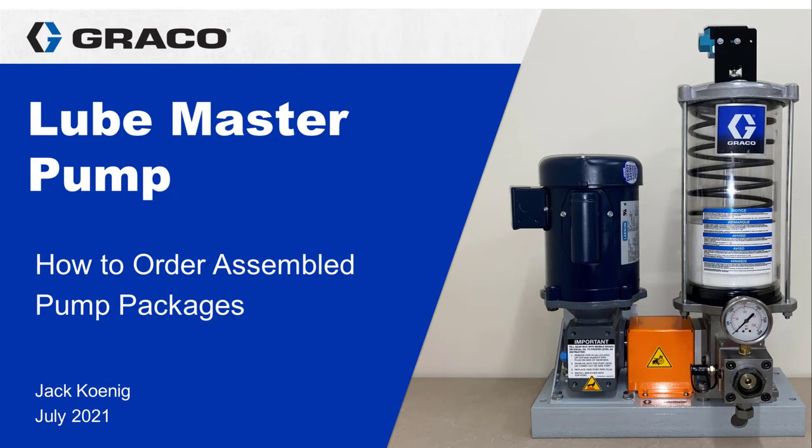Now you know how to order a LubeMaster assembly by using a smart part number. Thanks for watching this video. If you have any questions about LubeMaster pump packages or any other Graco product, please reach out and contact us because we are always happy to hear from you. And if you want to be informed when we post new videos, remember to click subscribe.